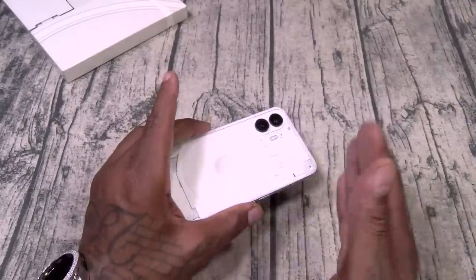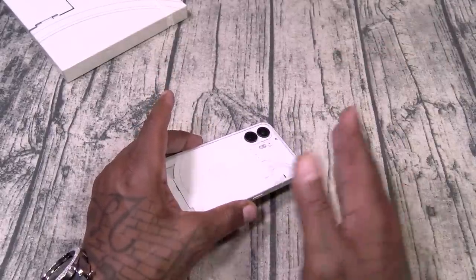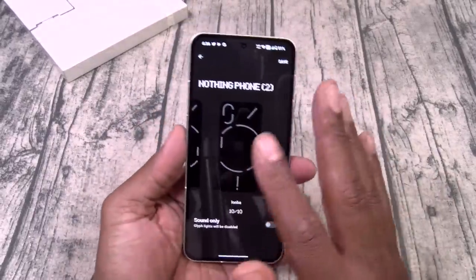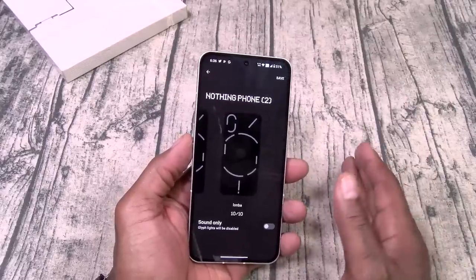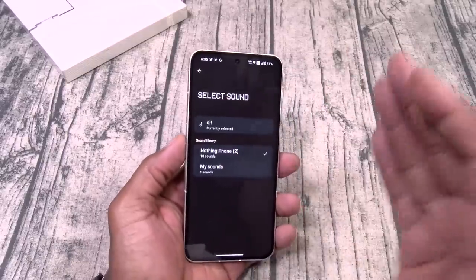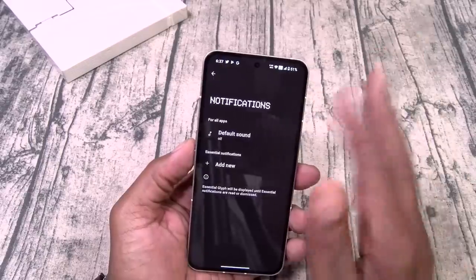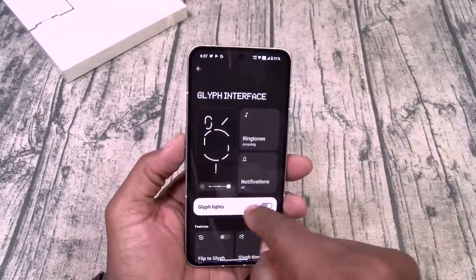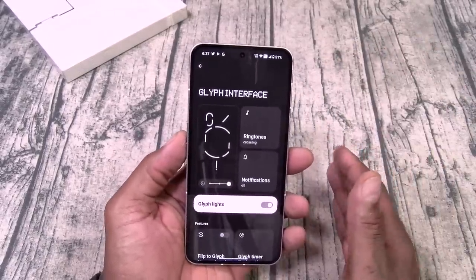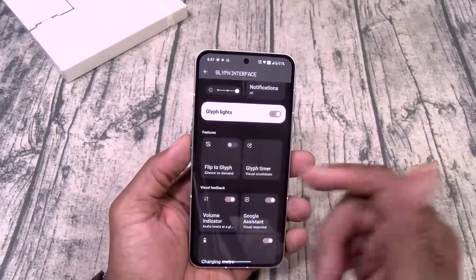Now keep in mind the Glyph interface now supports third party apps. When that Glyph composer comes out, people are going to have all kinds of musical renditions — y'all remember back in the day with the two-way pagers, we used to call them MIDI ringtones? Those are going to be heavy on this phone. You do have auto brightness but I'm going to leave mine on maximum brightness. You can turn the lights on and off, you got flip to glyph so you can silence on demand.